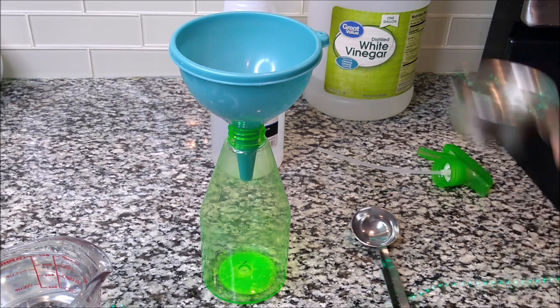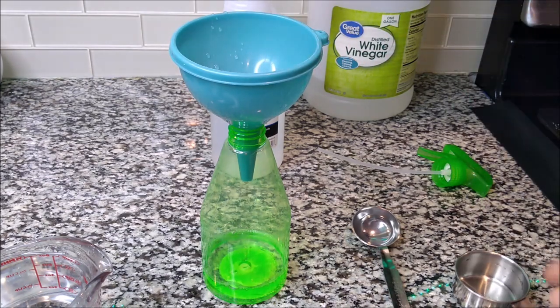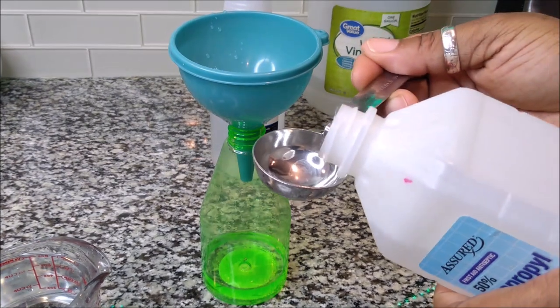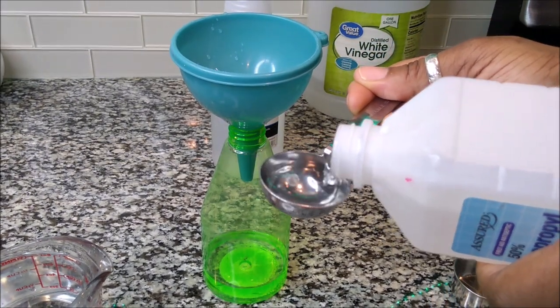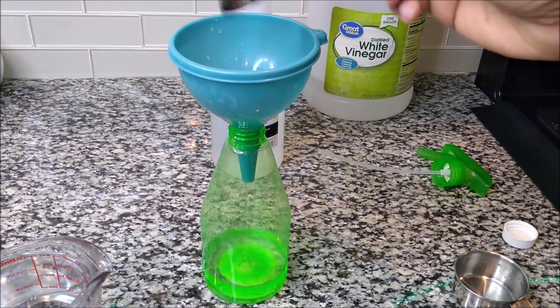I have a quarter cup of vinegar, and then I'm going to put in a tablespoon of alcohol. A funnel will definitely be convenient for you. And that's it.